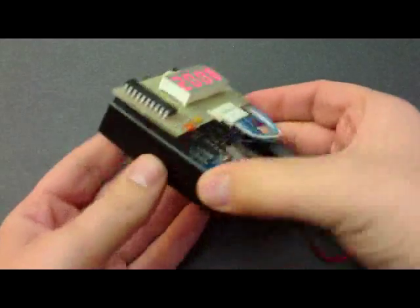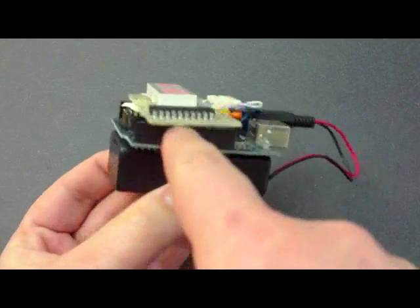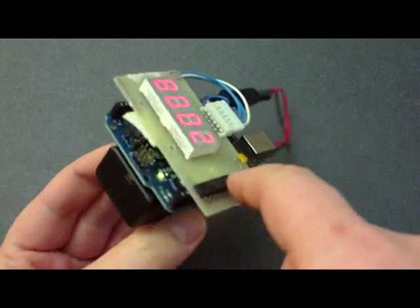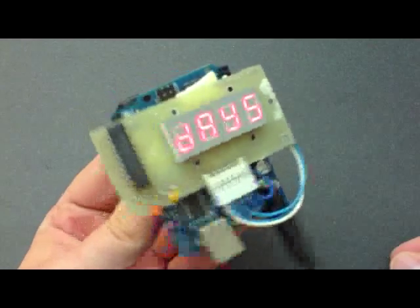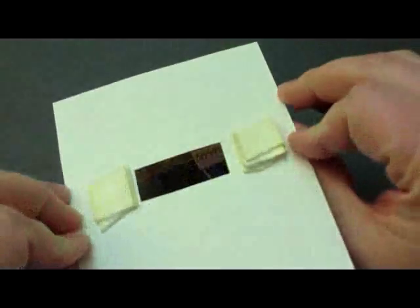Here's the finished Arduino sandwich. It's got the battery backpack, a little double-sided tape, the Arduino, and here's the seven segment LED board. A little double-sided tape on that. All that's left to do is add the card, some double-sided tape there.